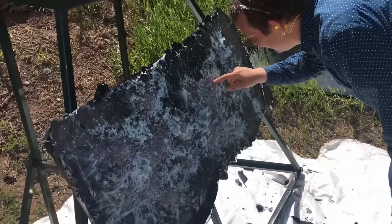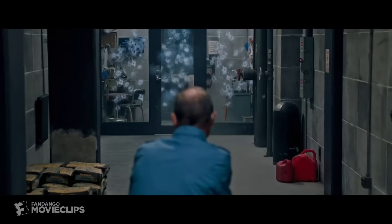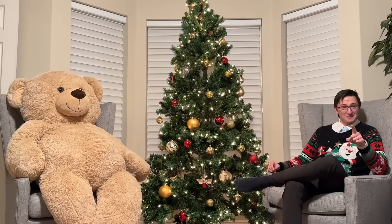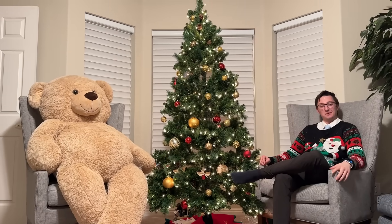Bulletproof glass — one of those magical materials we see in movies but don't actually know anything about. Is it any different from normal glass? Could I make some without knowing anything about ballistics? And most importantly, will this video get as many views as our first one we did about bulletproof glass?